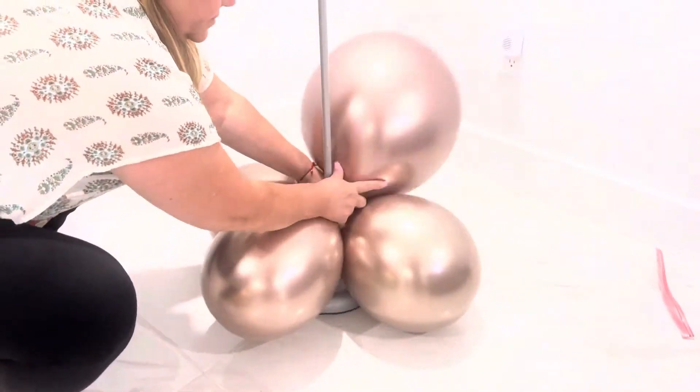Hi everyone, thank you for watching. Today we're going to show you how to make a standing balloon column.